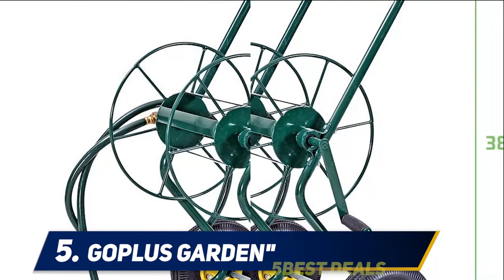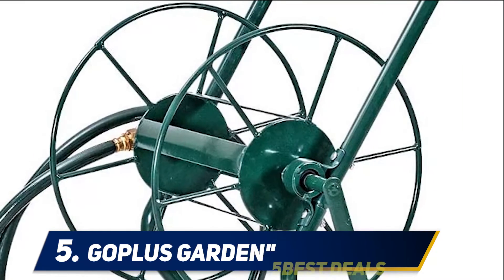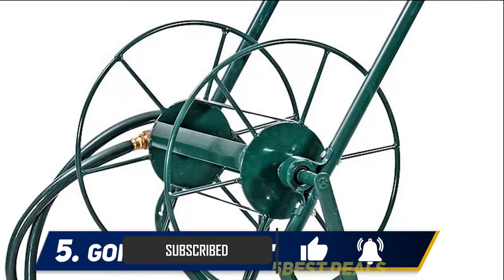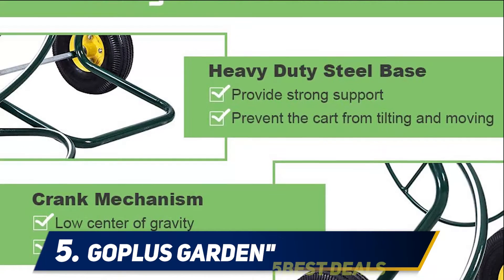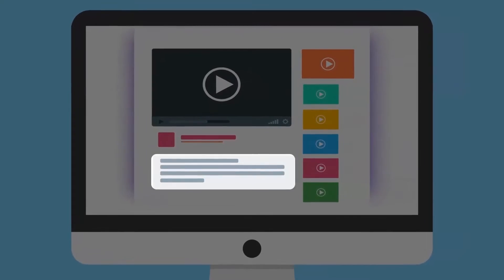The reel cart fits a hose of 3/4 inch in size, and you can use it for garden hoses of up to 200 feet in length. I also like the deep green color and bright yellow-black wheels, as they fit in most gardens. A convenient crank mechanism improves the stability of the hose. For more information and price, check out the product links in the description.